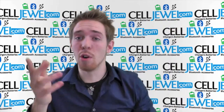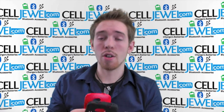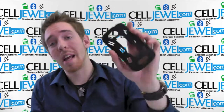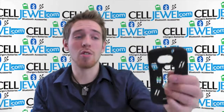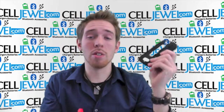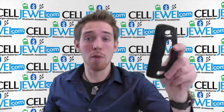It even has these protector flaps right here to keep dirt and moisture out. It's dual layer — it has a polycarbonate hard shell inner plastic and a silicone rubber casing on the outside that absorbs vibrations that would rattle the parts on the inside of your phone or possibly crack your screen.